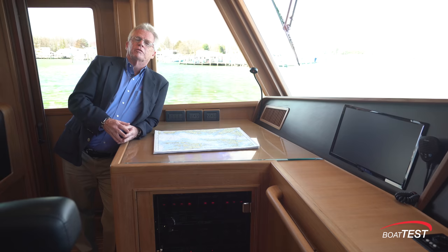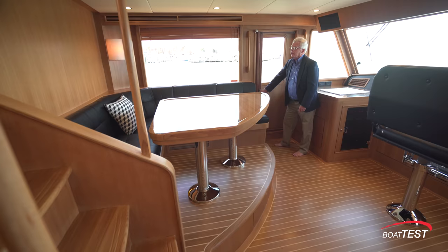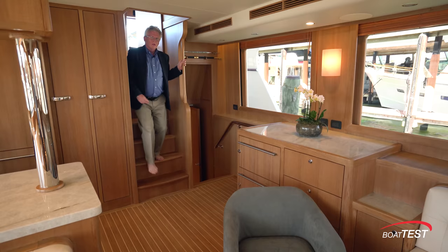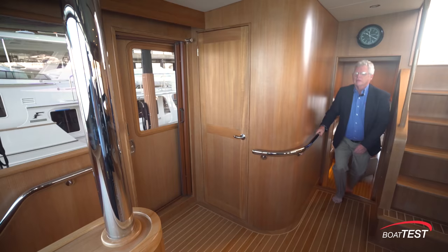Always happy to see when someone still utilizes paper charts — they won't die when the electricity fails. Chart light just above, storage underneath. And then just behind, an L-shaped settee on an elevated platform. I would easily use this as a berth for the off watch. To the aft end of the raised pilot house are stairs leading up to the flying bridge. We can also get a door here to keep the pilot house private and block off any light pollution if we're operating at night.